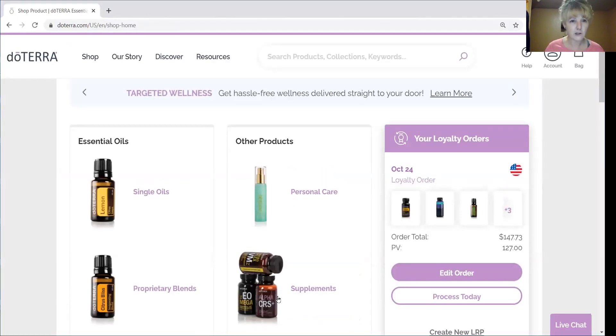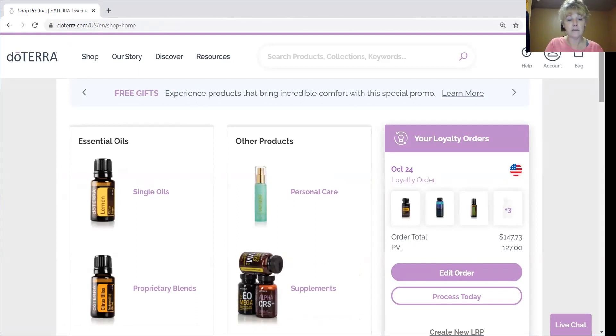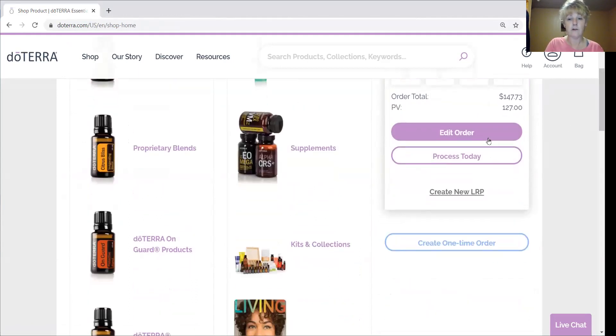When you open it up, it's going to come right to your shopping experience. If you have not started LRP yet, yours will be blank but it will have options to click on — either 'Create New LRP' or 'Create One-Time Order.' A one-time order gets you 25% off retail, which is what you get with your membership. But Loyalty Rewards gets you better than 25% — deeper discounts, free oils, and points back to spend later. By end of year you'll virtually have a hundred or more dollars in oils to spend.